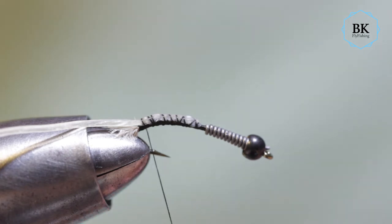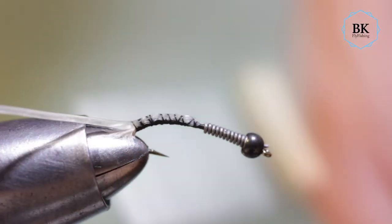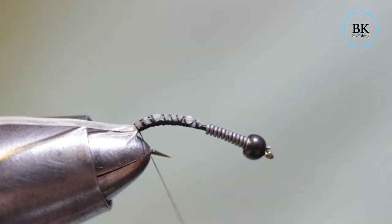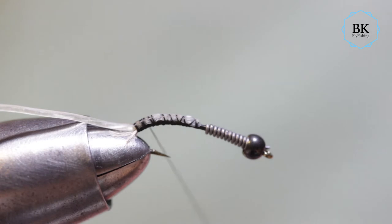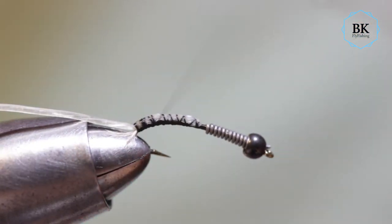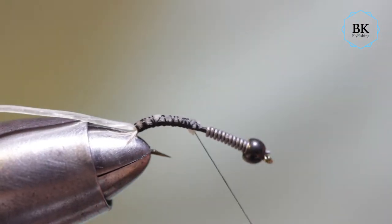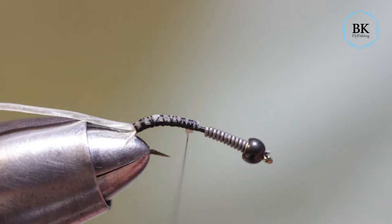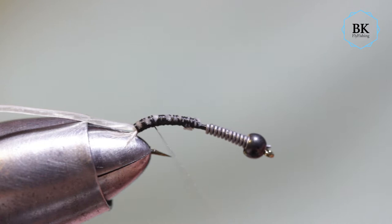If you don't know what catgut is — it's actually a type of cord prepared from natural fiber found in the walls of animal intestines. It's usually sheep or goat, it can be other animals too, but not actually cat.